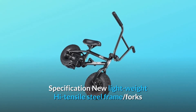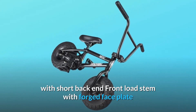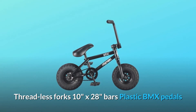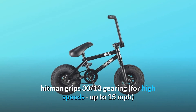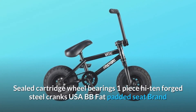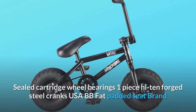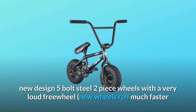Specifications: new lightweight high tensile steel frame, forks with short back end, front load stem with forged faceplate, threadless forks, 10 inches by 28 inches bars, plastic BMX pedals, Hitman grips, 30/13 gearing for high speeds up to 15 miles per hour, sealed cartridge wheel bearings, one-piece Hi-Ten forged steel cranks, USA BB, fat padded seat, brand new designed 5-bolt steel two-piece wheels with a very loud freewheel.